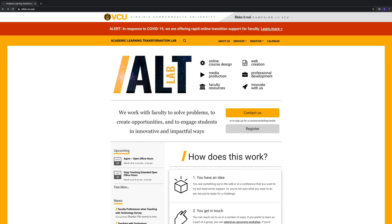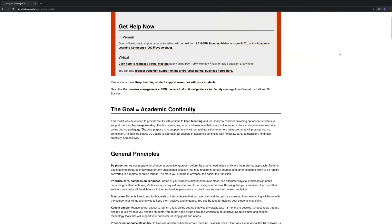From the VCU Alt Lab website, click Learn More to request help from us. If we can't help you with your particular request, we will try to find someone who can. And when this is all over, I look forward to working with you on making online course content with a healthy dose of perfectionism.